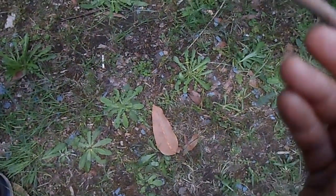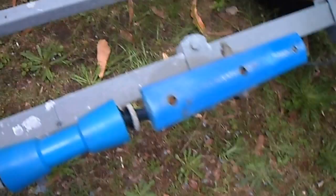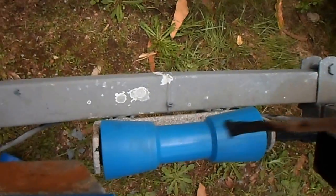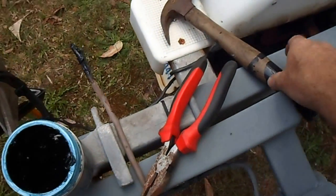I'll put plenty of this marine grease on there, all the way around the shaft, and I've put some in the center of the actual roller as well.